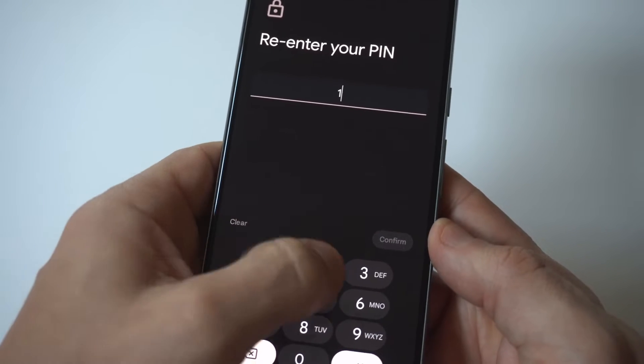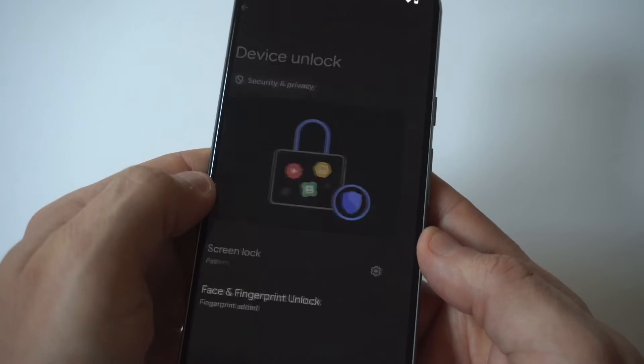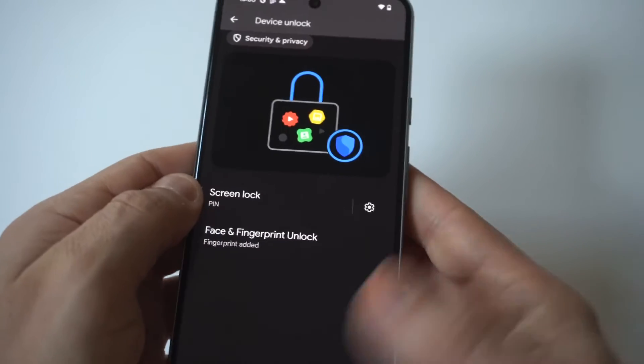The two that I recommend — the pin is really good because it's pretty easy. I'm just going to do a basic one, we'll just do one, two, three, four. And then I'm going to lock the phone up and we'll check it out.